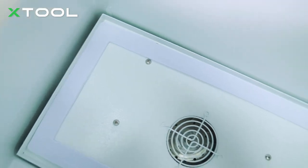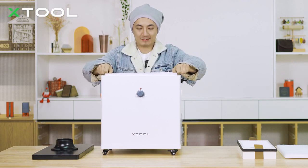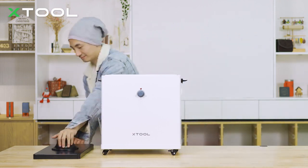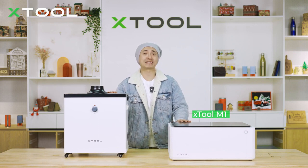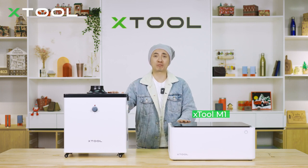You can also find the foam seal on the bottom of the machine with the same function. Let's put them back. Now it's time to show you how to use this smoke purifier with laser machines — today we're going to use the X2 M1 to connect to the smoke purifier.